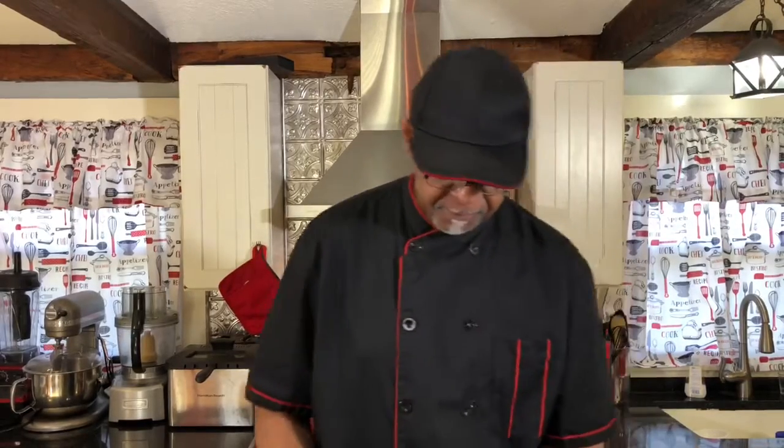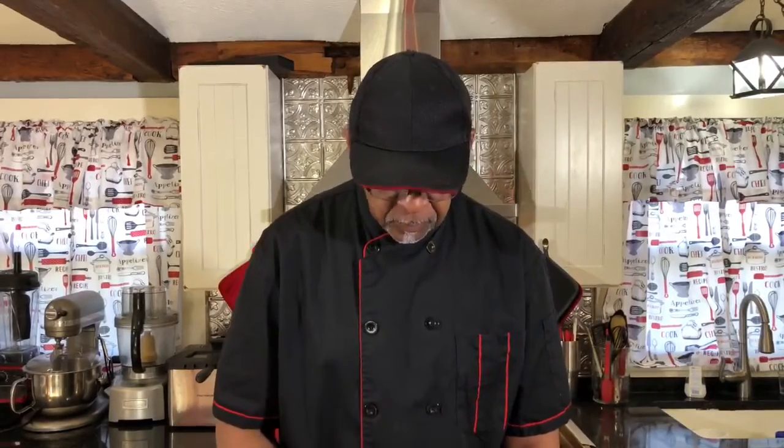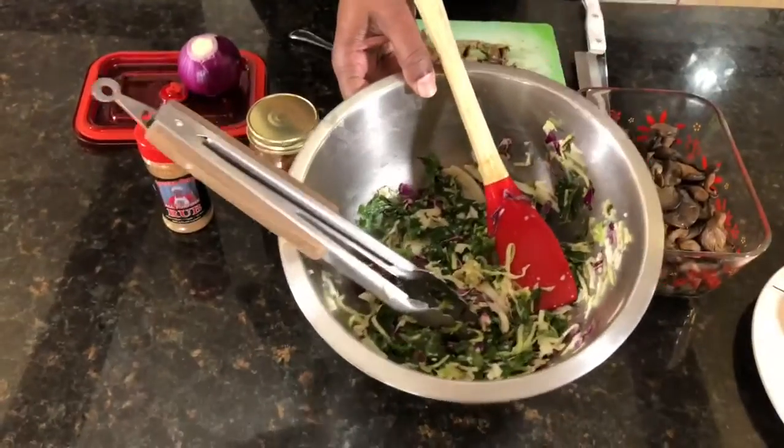By the way, on the coleslaw, there's a recipe — there's going to be a link on how to make the vegan coleslaw right there. So there's going to be a link for that. We'll be back shortly guys. Fire it up.